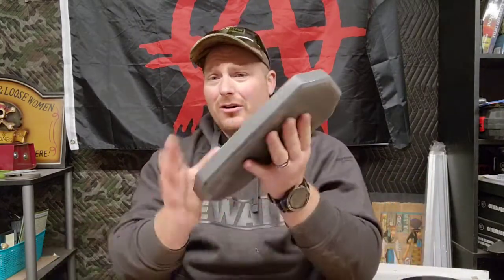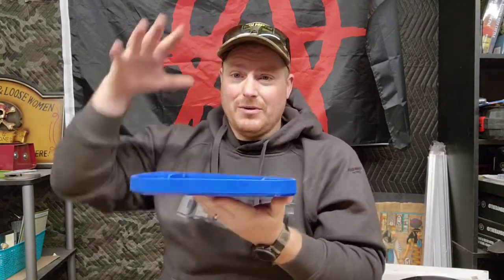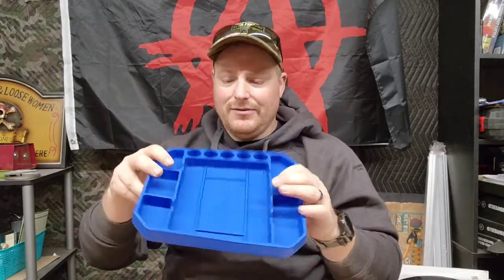Are these worth buying? Yes. I do love them and I do use them a lot. I've seen videos where people set them on the fender of the car — that's just gimmicky. What it's nice for is when you're doing a project and you can dump all your parts or tools or whatever you need in this tray and set it on the ground. You've got everything in place and you can pick it up and take it with you.